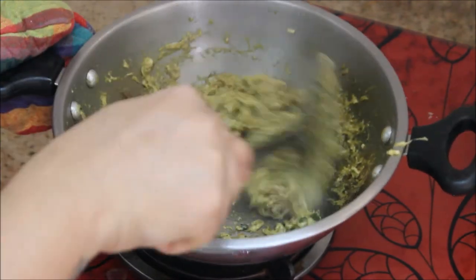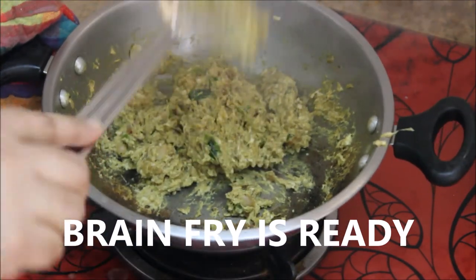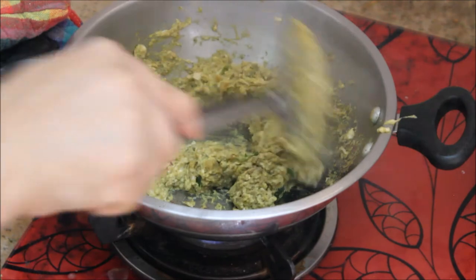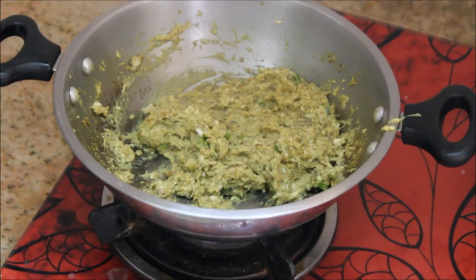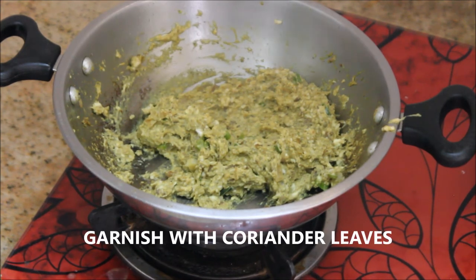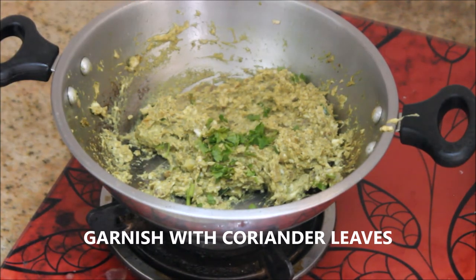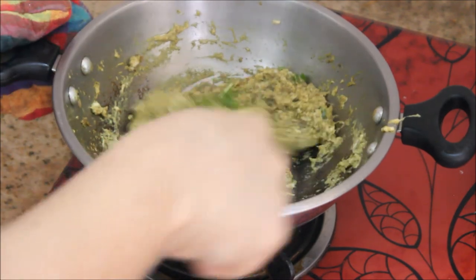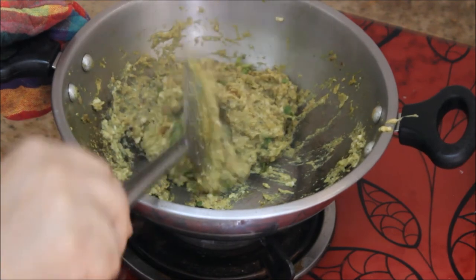Yes, the brain is absolutely ready! This is how simple and easy it is to make brain fry at home. I hope you like this video — brain is very good for health, please try it at home and comment in the comment section. Finally, garnish it with finely chopped coriander leaves. The brain fry is absolutely ready!